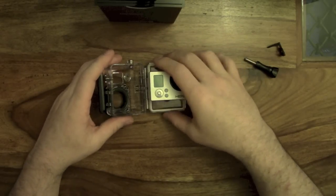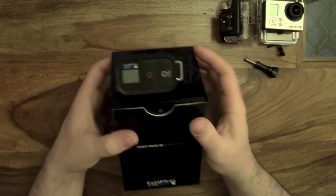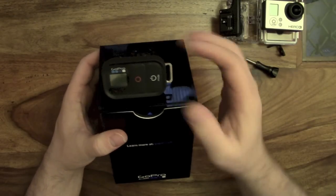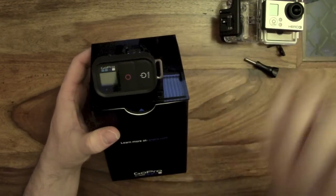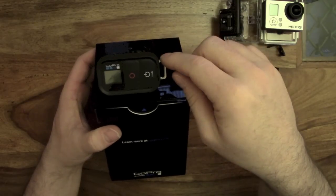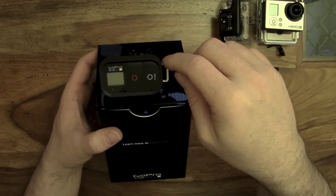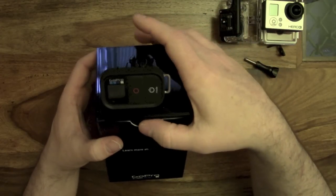The Black Edition also comes with the actual remote control, so if you don't have a tablet or smartphone with you, you can obviously use this to start and stop recording, change settings, things like that.